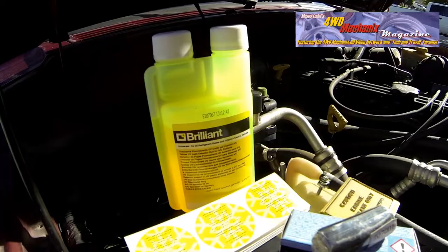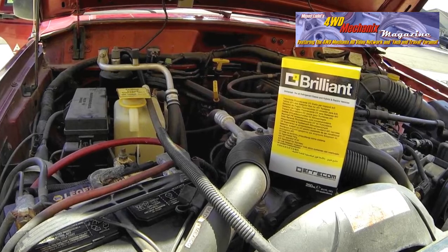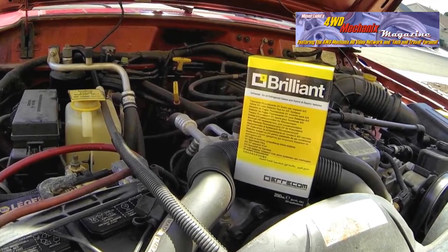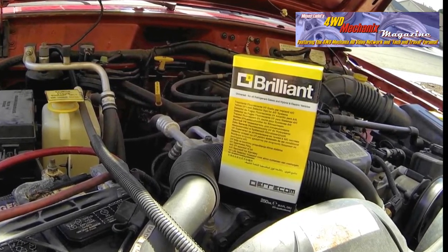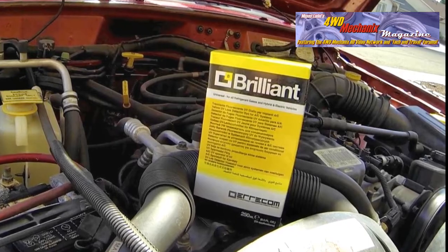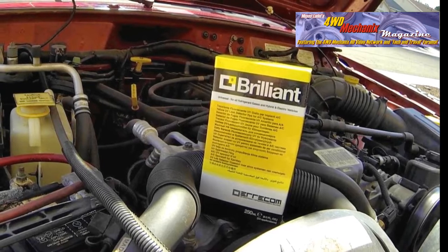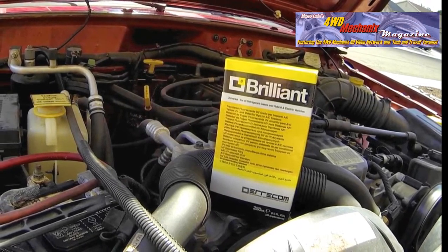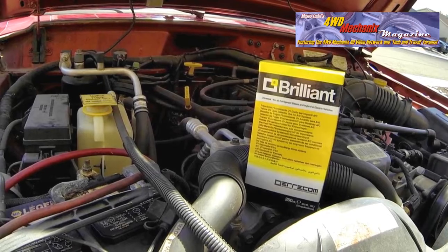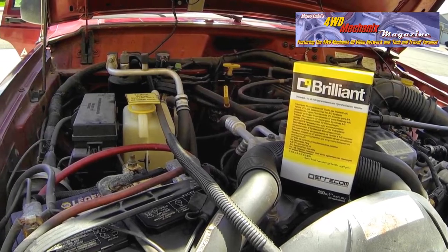Brilliant is a UV fluorescent tracer for AC systems and motor vehicles with R12, R134A, R1234YF, and hybrid and electric vehicles. It allows quick and precise localization of refrigerant gas leaks. Brilliant is inserted into the circuit of an AC system near the leak, and the leaked product will stand illuminated by a UV lamp, locating the refrigerant gas leaks precisely. Brilliant does not contain solvents. It complies with the SAE J2297 and SAE J2298 standards, and is visible when exposed to any UV light. Identifying labels are included in the packages. Brilliant does not damage equipment or the recovery station.